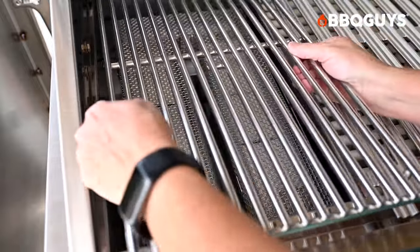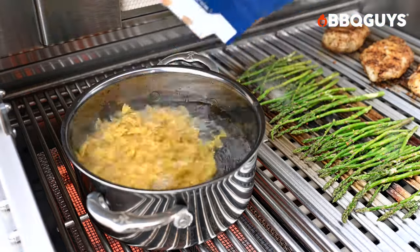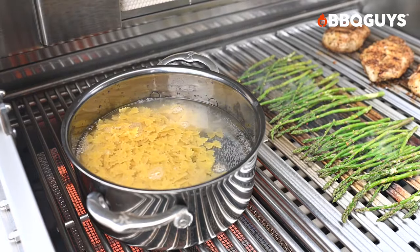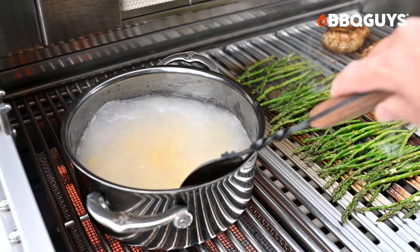For that intense heat and sear, cook your food over the infrared burner. Keep in mind there are no ceramic rods under this grate, so flare-ups can happen. The infrared burner is also great for making side dishes — you can use it like a stove to boil water for pasta or potatoes.